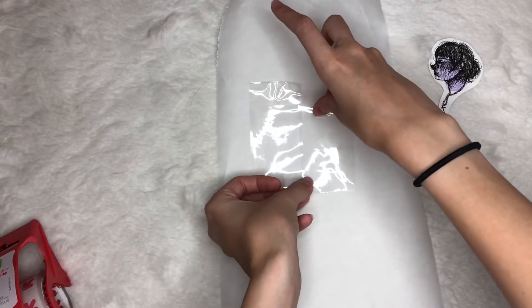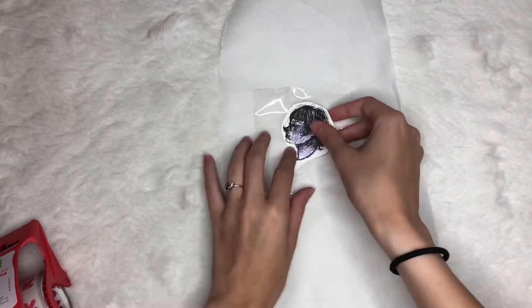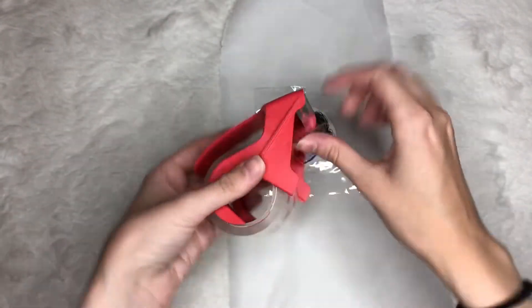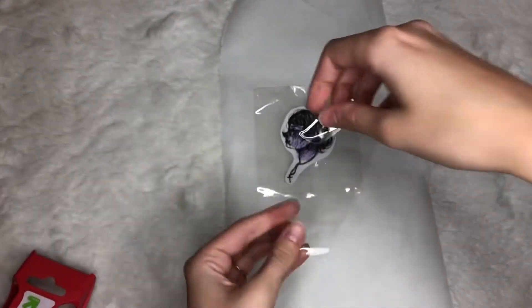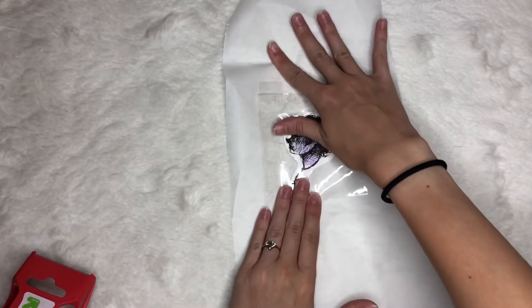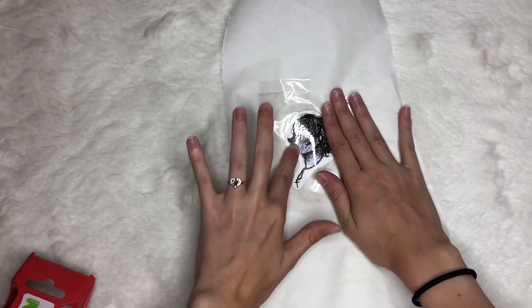So once you have the parchment paper or wax paper lined with the tape, you're going to take your image, set it on however you like, and then cover it with tape once more, making sure that there are no air bubbles or lines in it, making sure everything is smooth and pressed down.